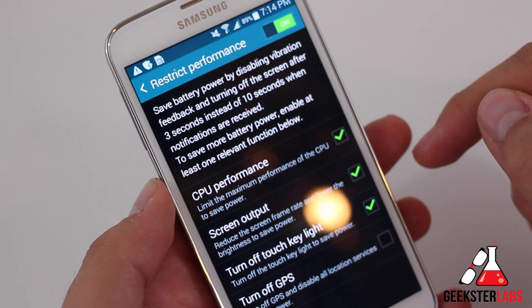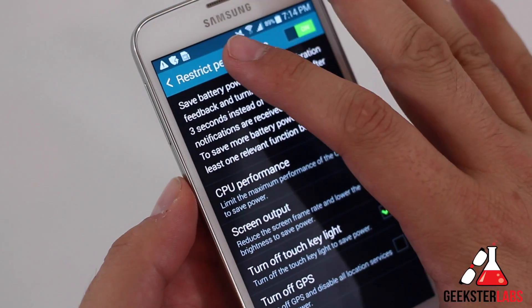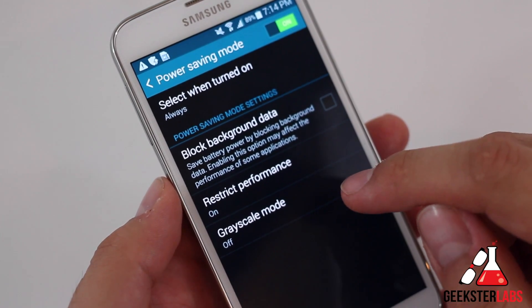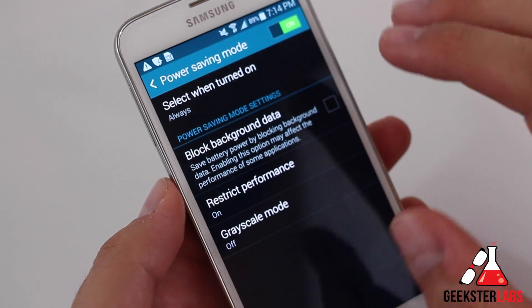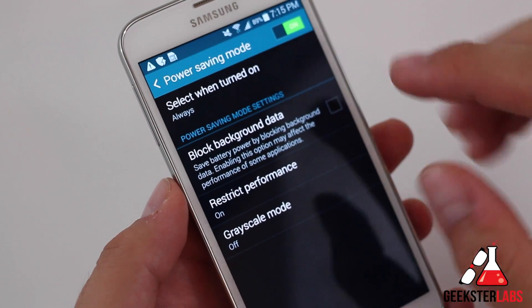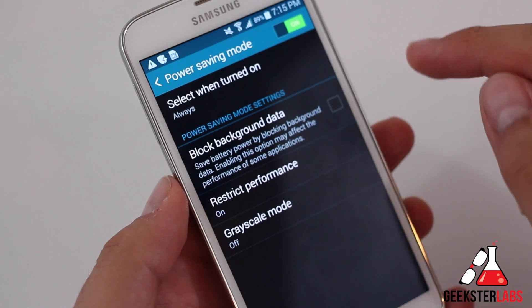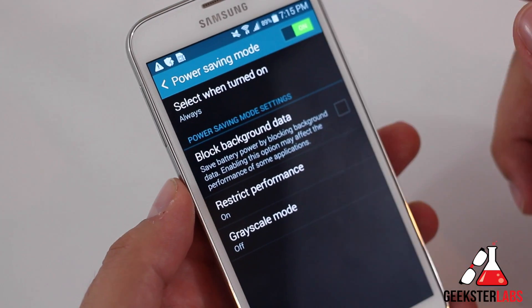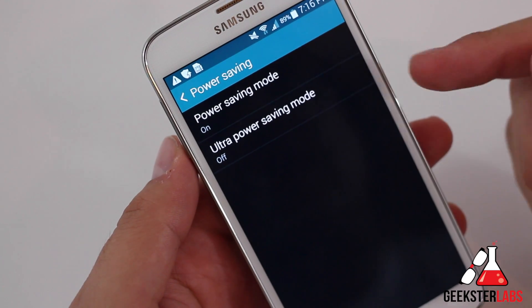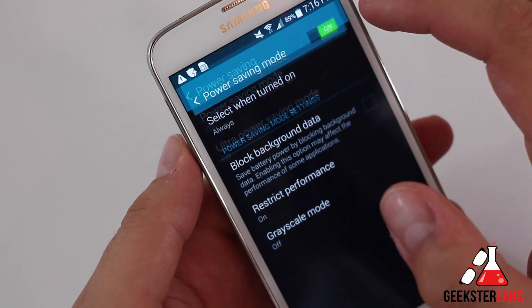So you can actually pick and choose which things you want to do in order to save a little more battery power. Those are the options there. And there's also grayscale mode, which will definitely save you some battery life — it'll turn the whole screen into gray, getting rid of all the colors. I'll give you a demo of that when I get into ultra power save mode. So let's go ahead and do that one now.